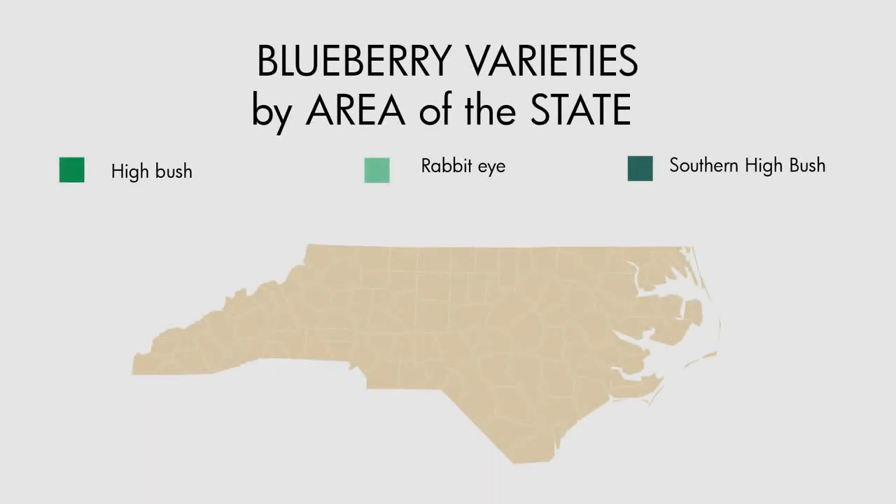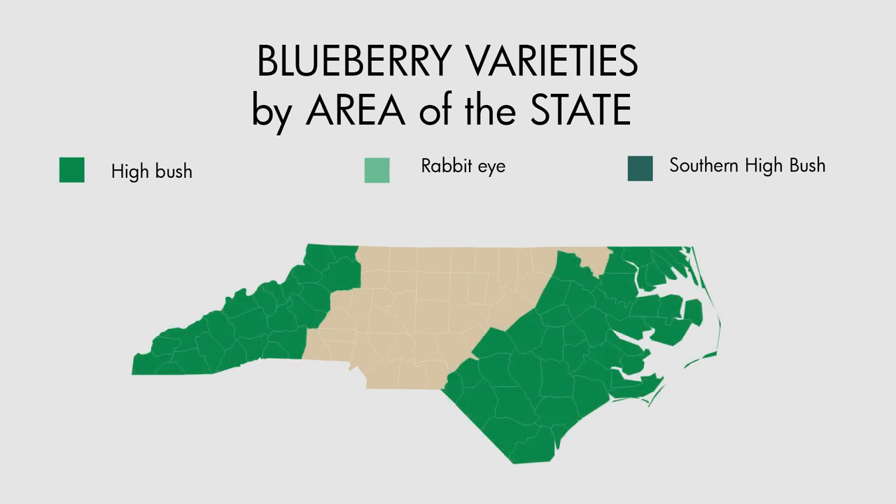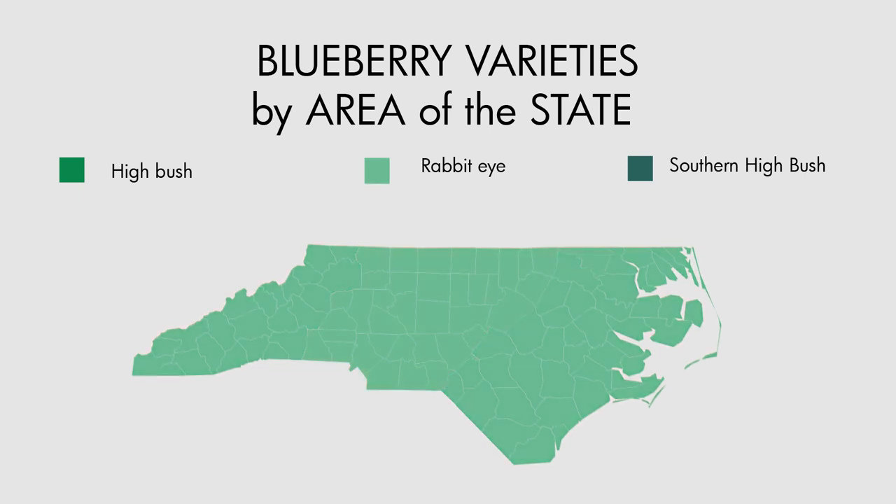You'll see a list of blueberry types by areas of the state: highbush for the western mountains, rabbit eye statewide, and then highbush and southern highbush in the coastal plain. So it really does matter which one you get.